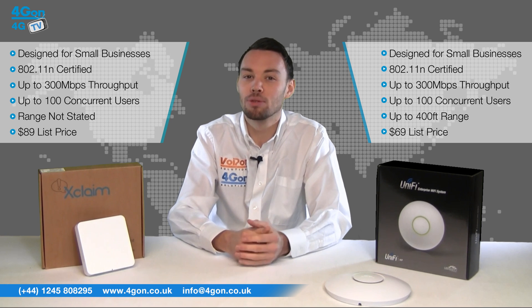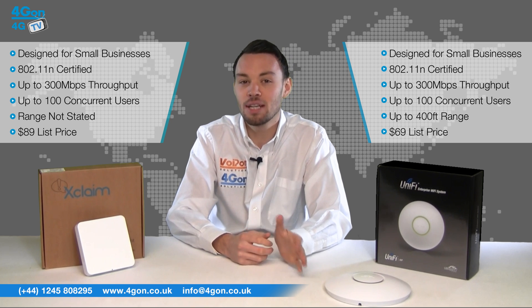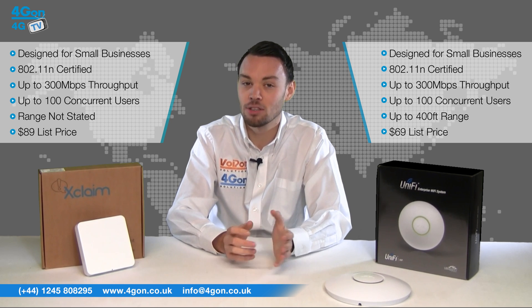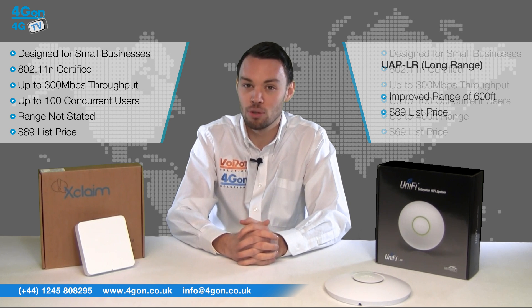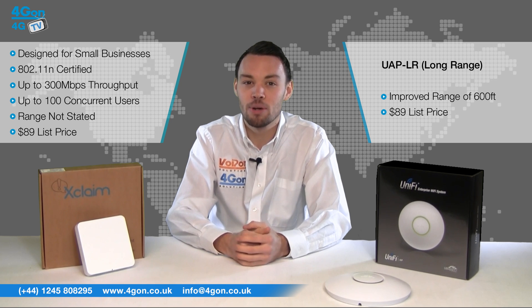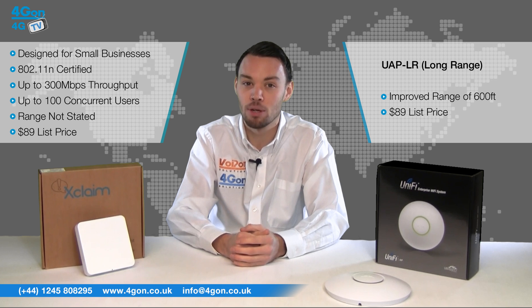Ubiquiti also offer an alternative solution in this entry-level bracket with the UAP Long Range. This looks identical to the standard UAP and has identical features, however it offers an improved range of 600 feet. The UAP-LR is ideal for deployments where AP range is a priority, and Xclaim do not currently offer such a product. The UAP-LR is listed at $89.